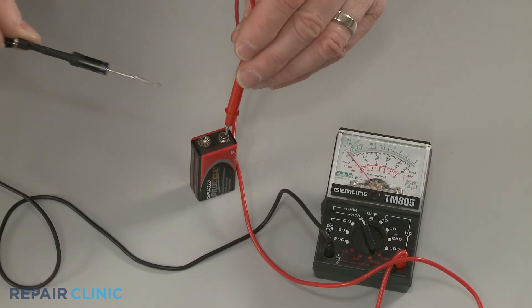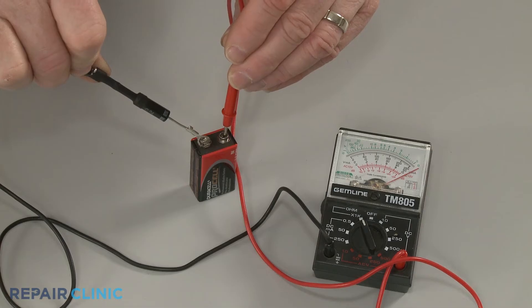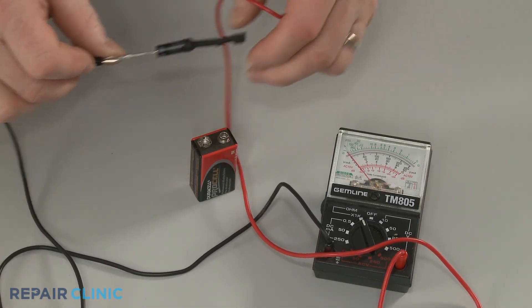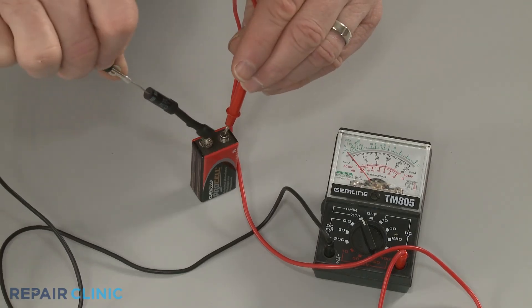If the diode tests negative for continuity in both directions, or has continuity in both directions when the leads are reversed, then the diode has failed and will need to be replaced.